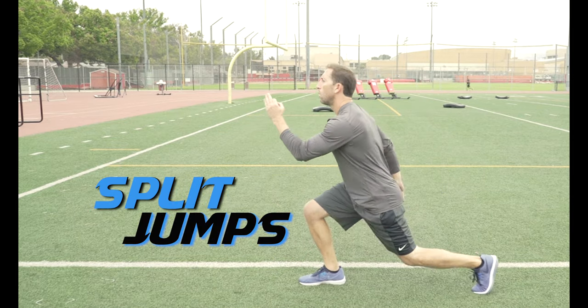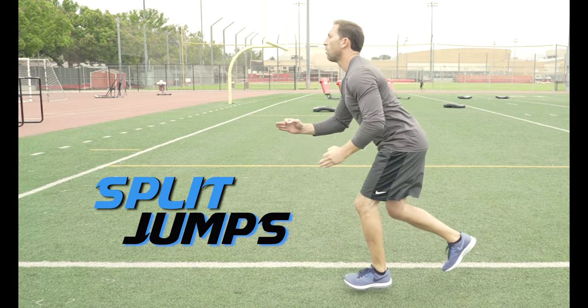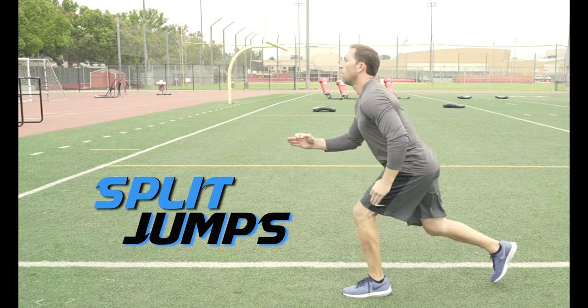Split jumps. Jump from one lunge position to the other, but this time try to keep that back leg straight. We want to do 10 reps each leg.